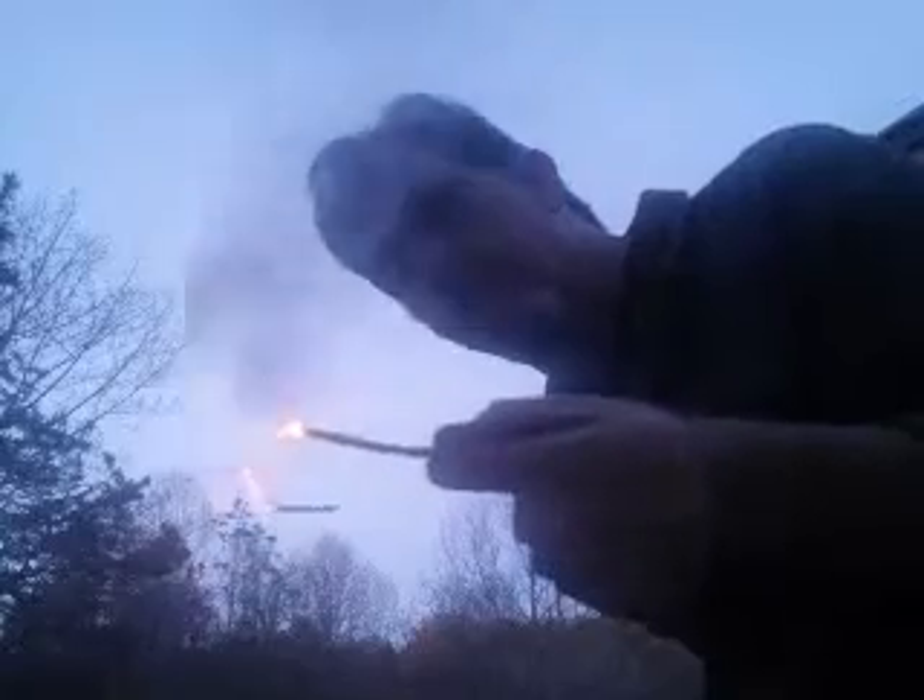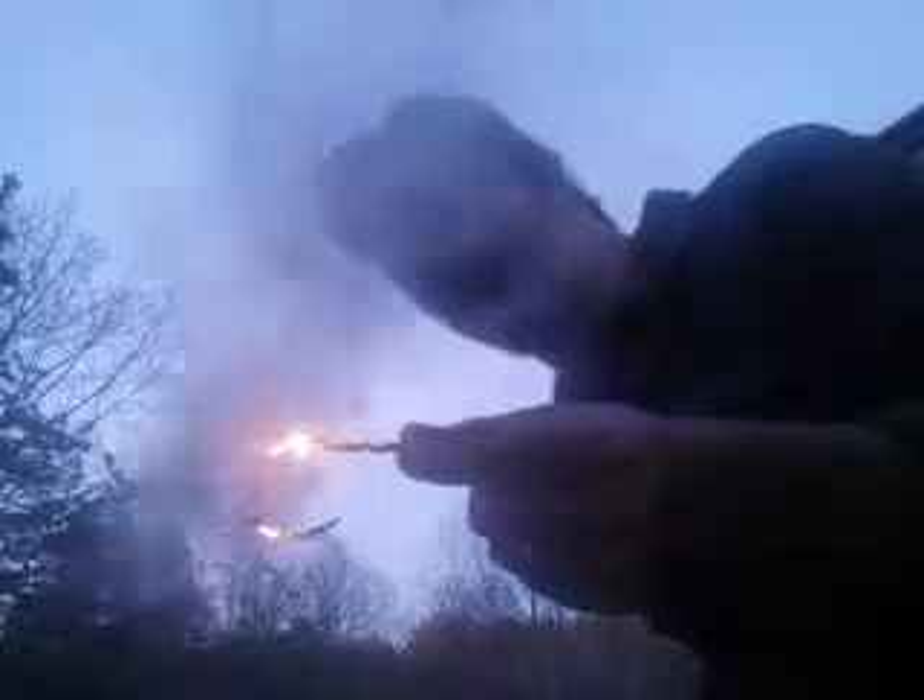It burns bright, hot, and a little bit faster than the cotton. And it's wicked hot. I had to toss it before it burned my fingers.